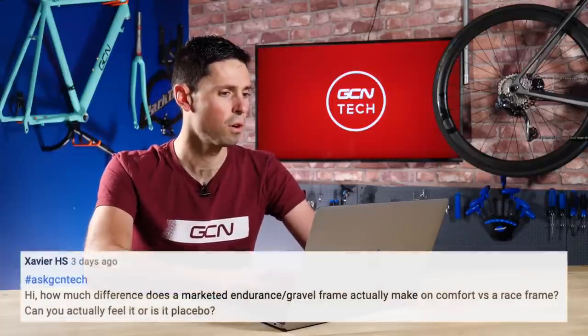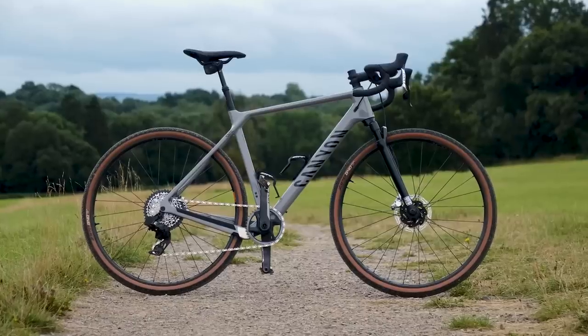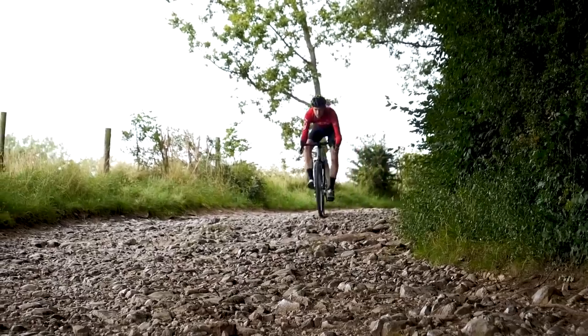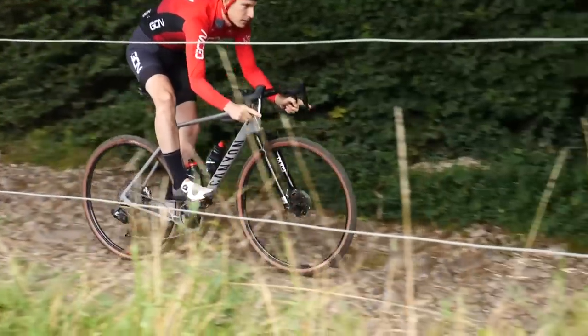Next question is from Xavier HS. He says: how much difference does a marketed gravel/endurance frame actually make on comfort versus a race frame? Can you actually feel it or is it a placebo? In terms of comfort, yes, a gravel bike is going to have slightly more relaxed geometry, so therefore be a little bit comfier. The biggest difference between those two styles of bikes tends to come from the components, the wheels, and mostly the tires. If you were comparing like for like, the differences would be fairly minimal. That said, the endurance and gravel frame set would be that little bit comfier — it's certainly not a placebo.